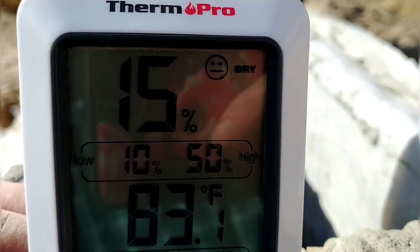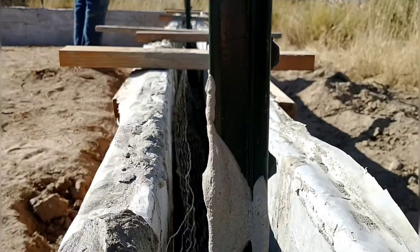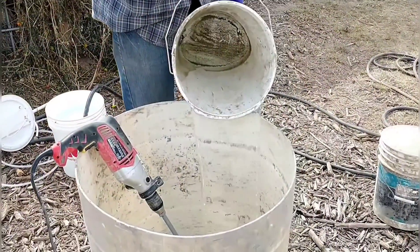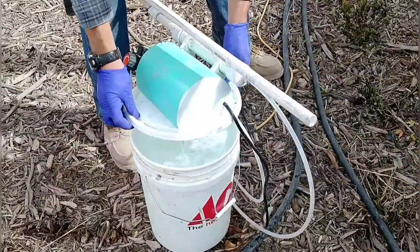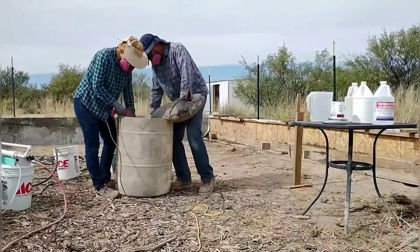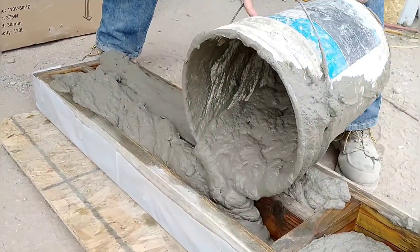We've had a nice fall here with good working conditions. Outdoor temperatures have been in the 70s or low 80s during the day, which are good conditions to pour aircrete. Here we are just mixing and pouring some of the test sample batches that we showed in our previous video.